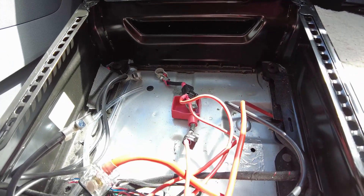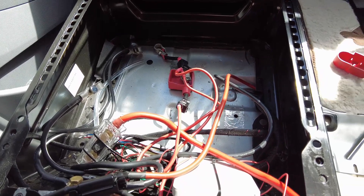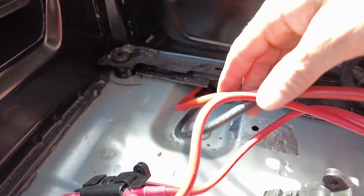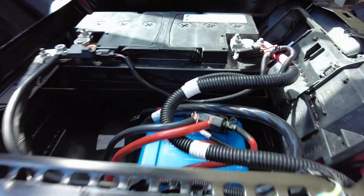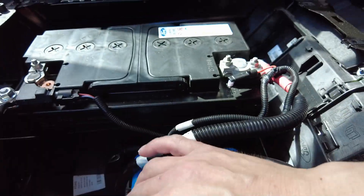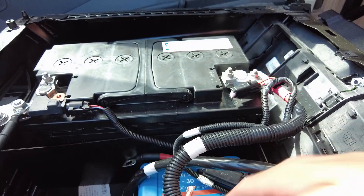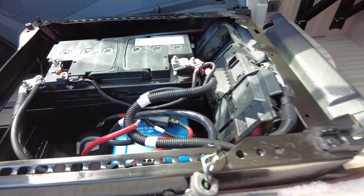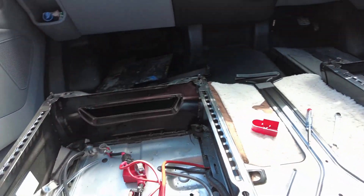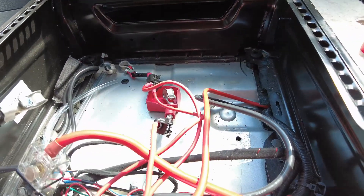The two batteries are out now. Those are the two cables running over to the driver's seat where the battery-to-battery charger is — I've already disconnected those. The battery is live at the moment so I'm just going to pull them back through. I wish it was this quick putting it all in — it took a lot, lot longer.